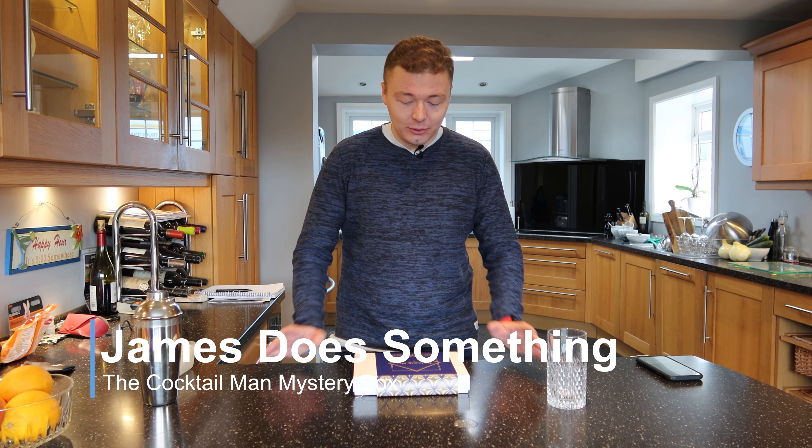Hi everyone, I am James and welcome to another episode of James or Something. It's been a while since I've done one of these.